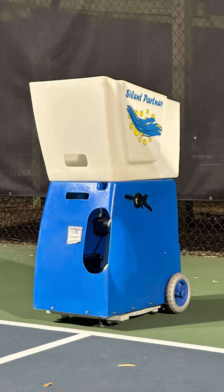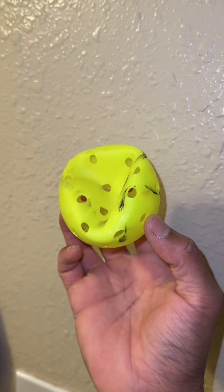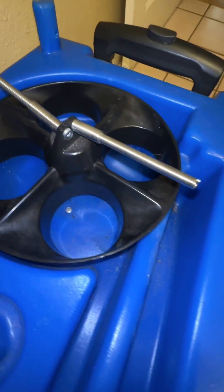Here is my journey on transforming this tennis ball machine into a pickleball machine. I bought it on Facebook Marketplace for a couple hundred dollars, and this is the ins and outs of it.